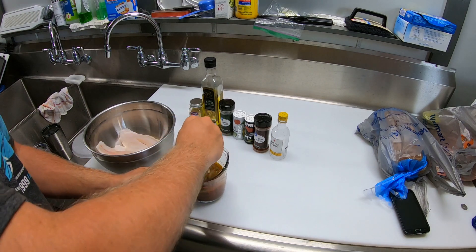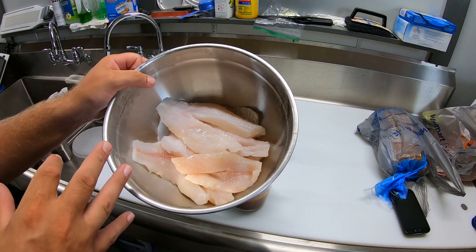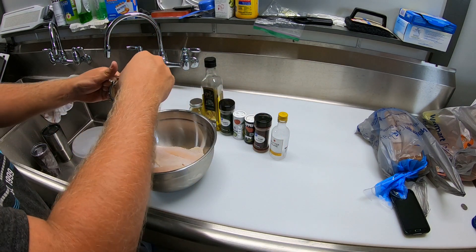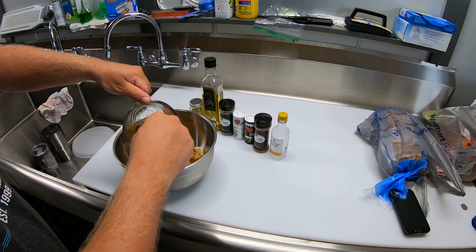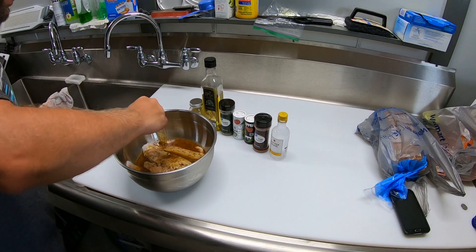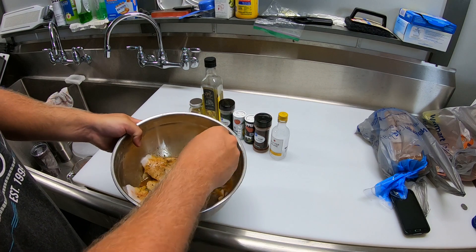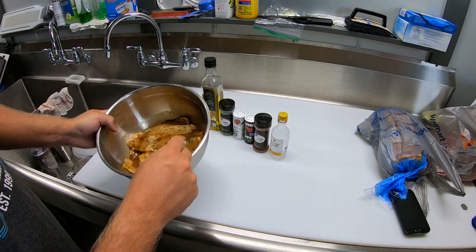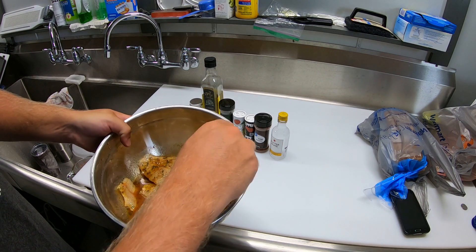Now that I've got this marinade whipped up, I went ahead and poured all the water off my fish — been letting them soak since I cleaned them this morning. We'll pour this over them, let them marinate. Usually 15 to 30 minutes is good enough. Then we'll actually pour this marinade back in to help make our sauce, so we're not going to dispose of it later. You can increase these ingredients if you're going to have more fish, just make sure they get covered. I'll stick them back in the refrigerator for about 30 minutes and then meet you outside at the grill.